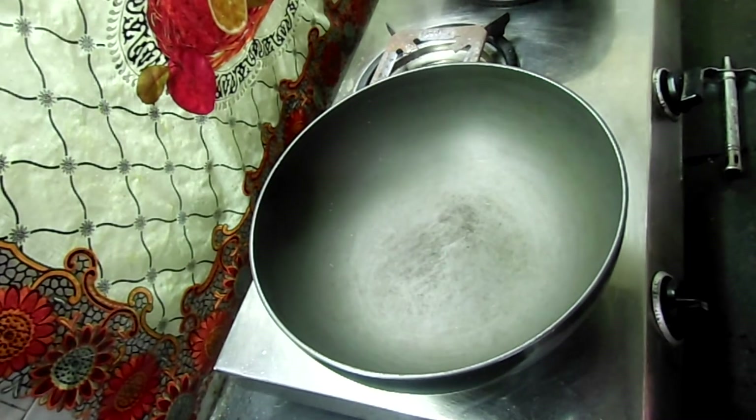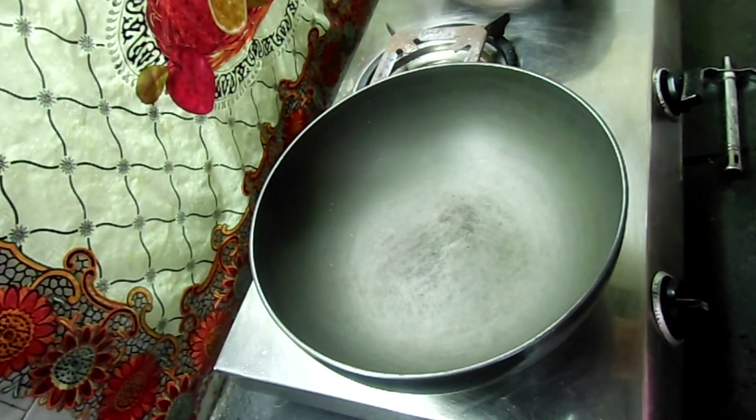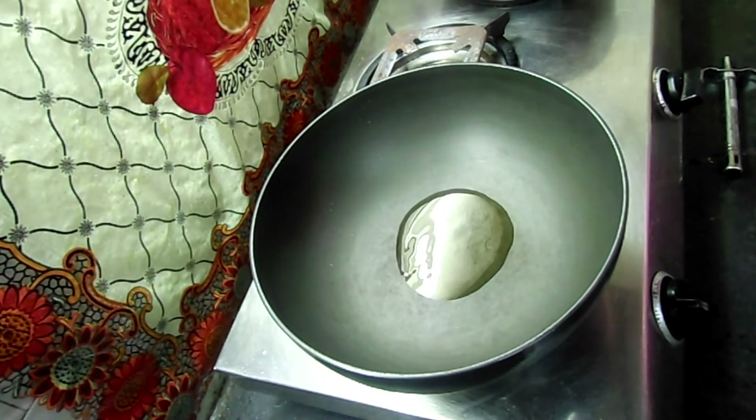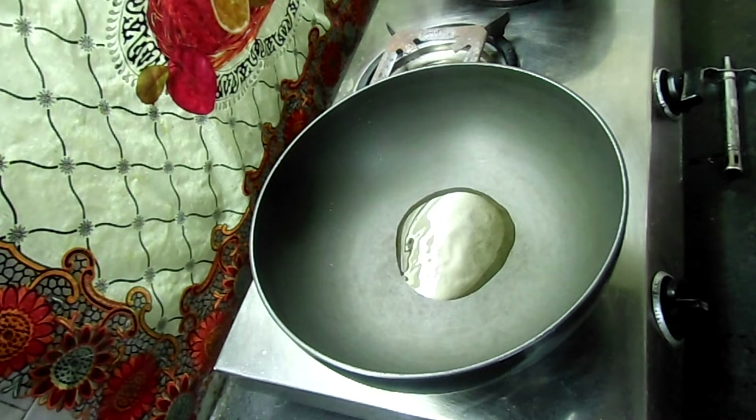Now we are going to add 1 tablespoon of oil in this bowl.